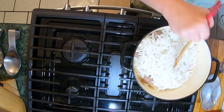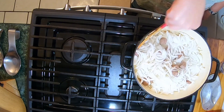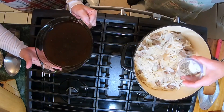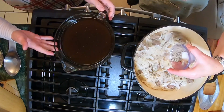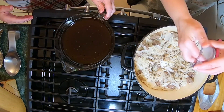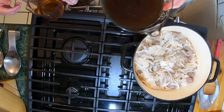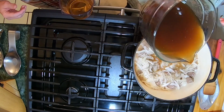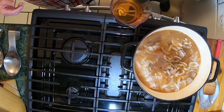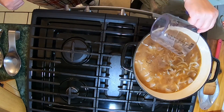Alright y'all, the onions have cooked down enough so I'm gonna put the salt and pepper in and then I'm gonna add in my liquids. This is cooking sherry — it's alcohol but it'll cook off.